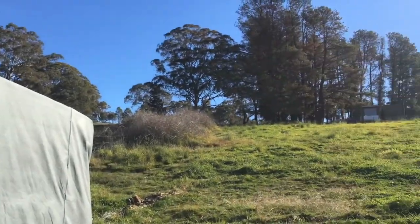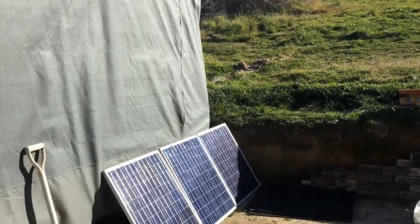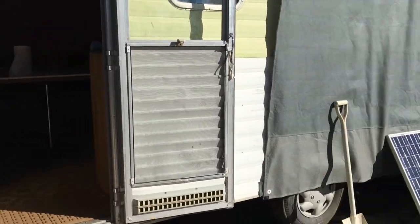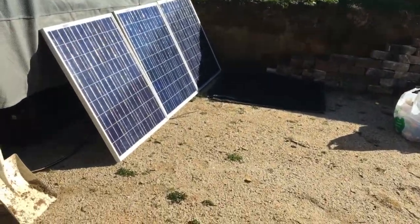When I install the caravan properly up the hill a little bit, I will also install those solar panels onto the awning that will go on top of the caravan. But for now I've rigged the system, which is nice.